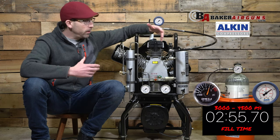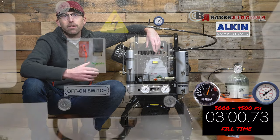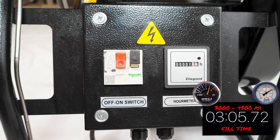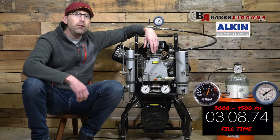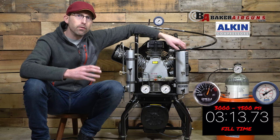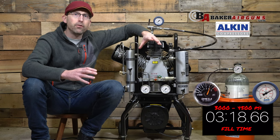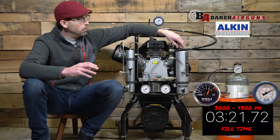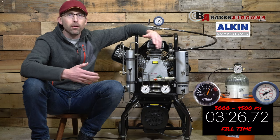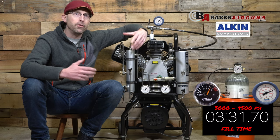With any compressor, including this one, there are basic maintenance schedules you're going to need. The Alcon W31, like many others, has an hour meter to help you track when your next maintenance cycle is needed. You're going to have to replace the filter approximately every 50 hours of use. You have the option to repack your own filter cartridges — it comes with an aluminum filter you can just repack, which saves money and is more environmentally friendly than the plastic drop-in cartridges that other units use.